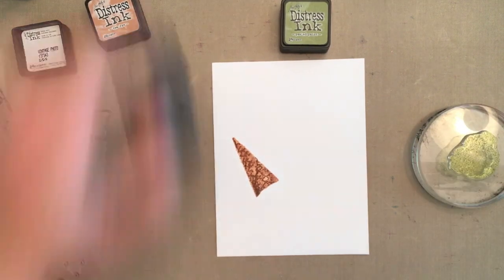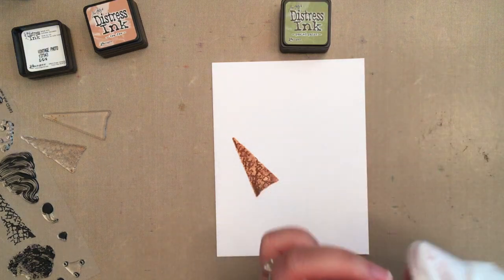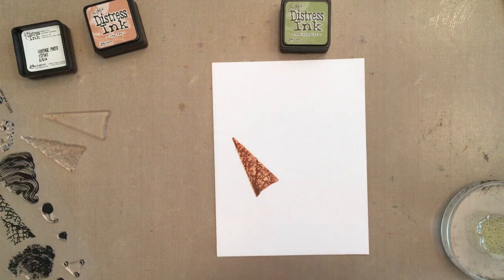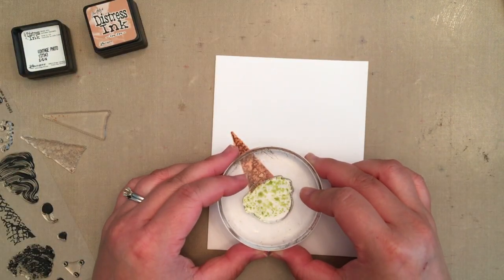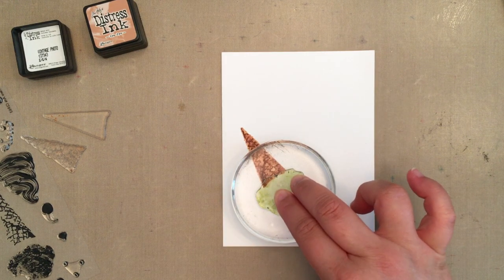Then I inked the solid ice cream shape with Shabby Shutters distress ink, held it over the cone to see where it would lay, and then wiped a little ink off the stamp with a baby wipe. I wanted the ice cream to look like it was melting, so I wiped off the ink in a straight line where I wanted the melting to begin. Then I spritzed it with water and stamped it onto the watercolor paper.